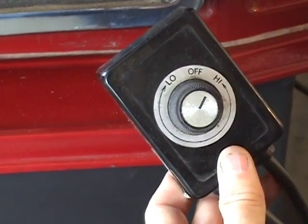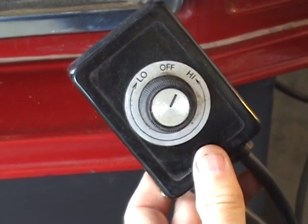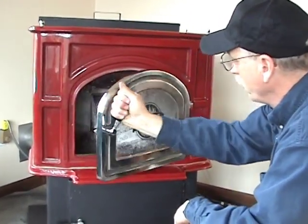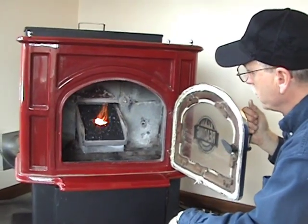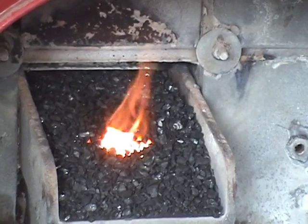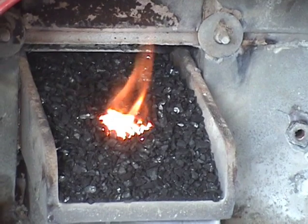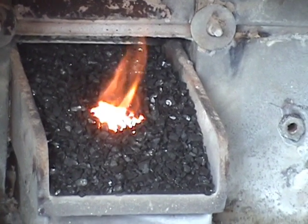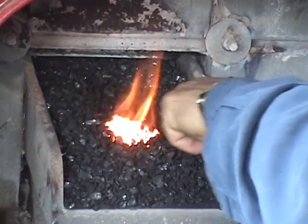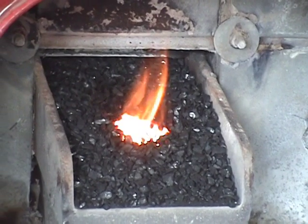On startup, you want the maximum amount of air, so you keep the speed at high. Now that we have our starter block lit and it's been burning for a couple minutes, you can see that the coal is already catching on fire. That fire will continue to spread across the whole burner, and after it burns up all the coal on the burner, it will settle down in about an hour into a band of fire based on the feed rate coming in.